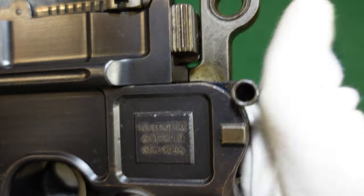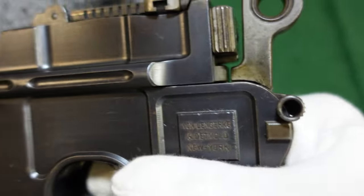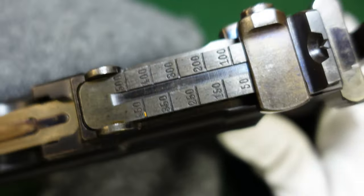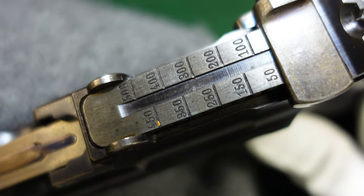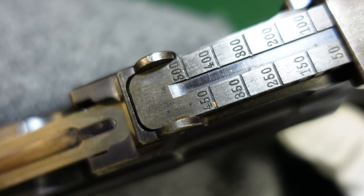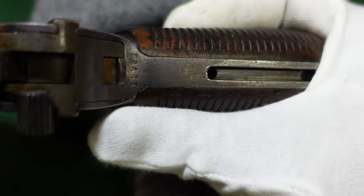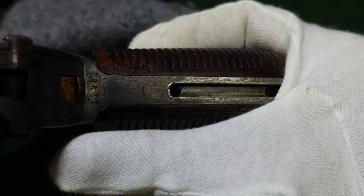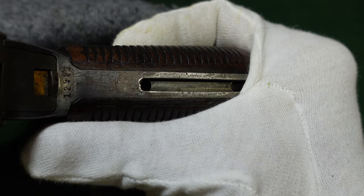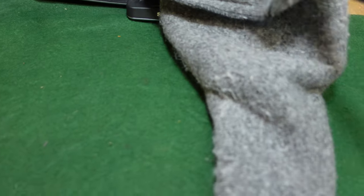That safety: up is fire, down is safe. This one has a more realistic rear sight — a 50 to 500 meter rear sight, instead of the 1 to 1,000. It is cut for a shoulder stock, and the shoulder stock actually is with the gun; we're just not featuring it in this video, and we'll look at one of those in a later video.